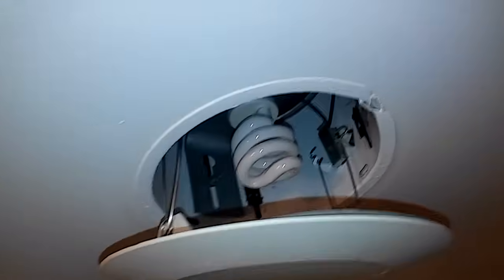Now I have a CFL and all I have to do is just insert it like this and make sure it's tight. The bulb is in — now I just have to push it up into place.